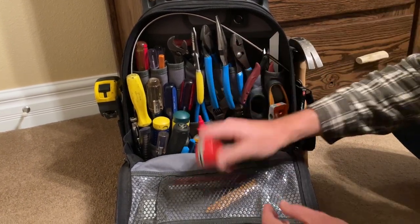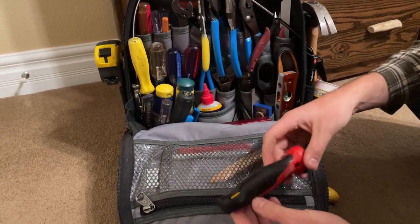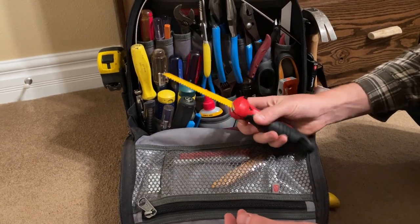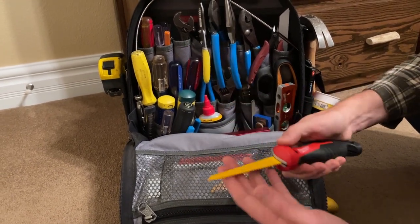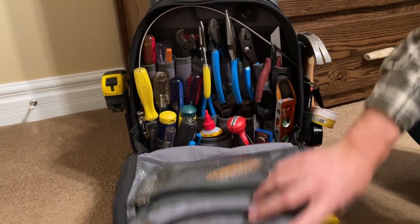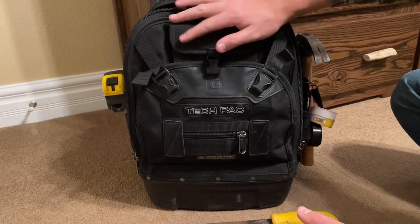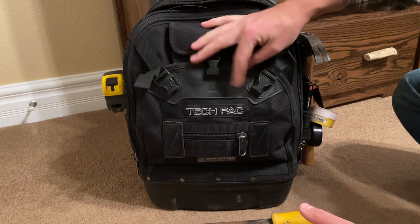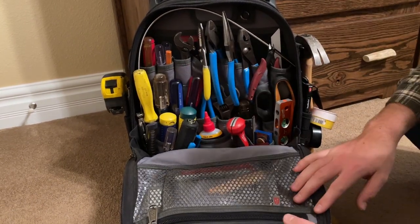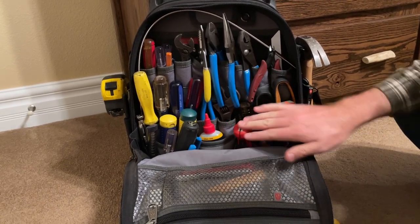That's it for today — the Milwaukee jab saw. This was about 20 bucks; I bought it from Home Depot. If you have any questions or would like me to compare it to any other tool, or if you already have one, let me know down in the comments. If you see any other tools in this bag you'd like me to review, let me know. I'm going to be doing a review of this tech pack bag — I recently upgraded from the tech MCT and I'm loving it, so I'll get you a video out on that soon. Until next time!